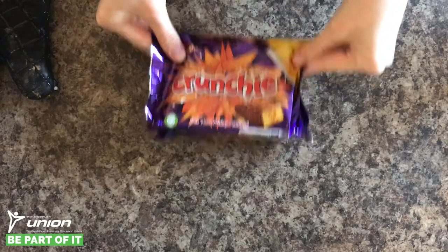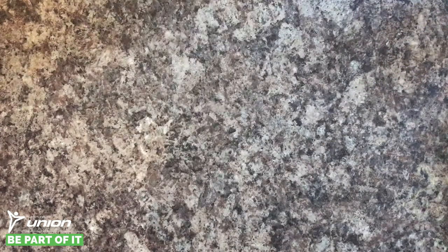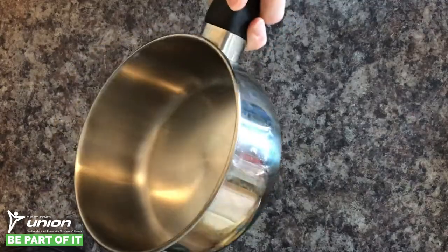200 grams of crunchy — you're gonna want to chop this too. What you're also gonna need is a square baking tin, some cake tin liners or greaseproof paper, a big mixing bowl, a big spoon. Depending on which way you decide to do this, you may also need a saucepan.